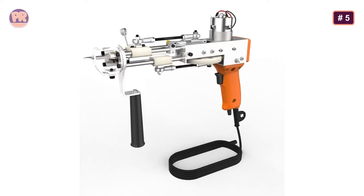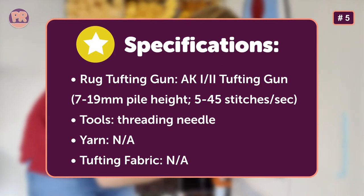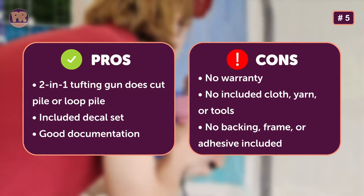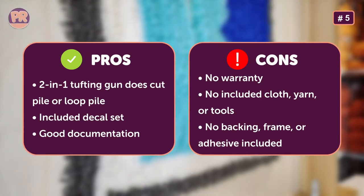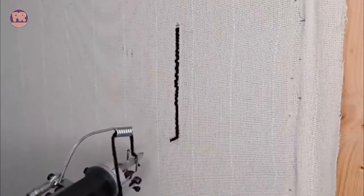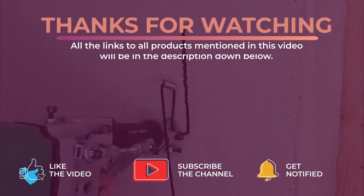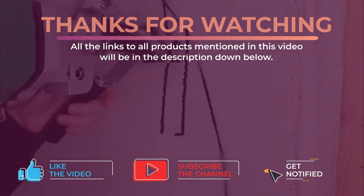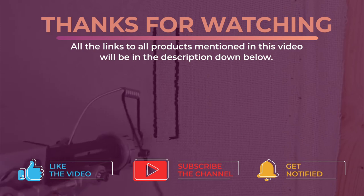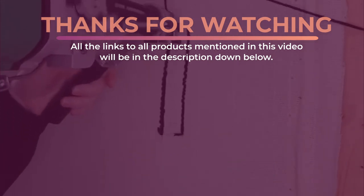Now let me ask you one last question — do you agree with our list? Let me know what you think in the comments section. Alright guys, that's all for now. Thanks for watching and I hope you enjoyed this video and it helped you out. Don't forget to leave a like and subscribe to the channel to see more videos like this in the future. I hope to see you guys in the next video. Till next time, see you later.